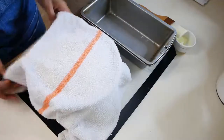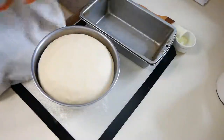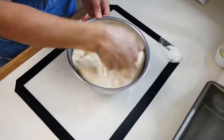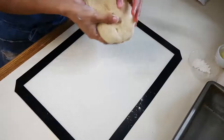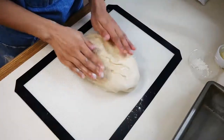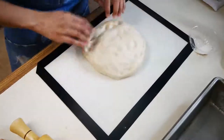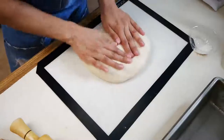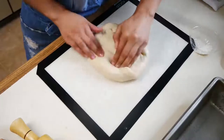Once our dough has proofed for about an hour and a half, remove the damp cloth and punch the dough right in the center to release all the air from it. Place it onto a floured surface and press down with the tips of your fingers to push out all the air. Then fold each side and roll it up like a burrito.